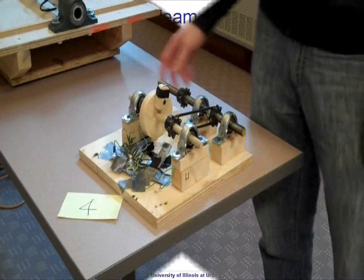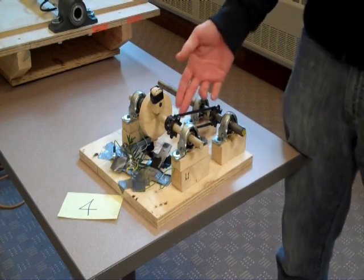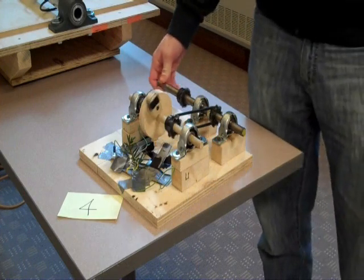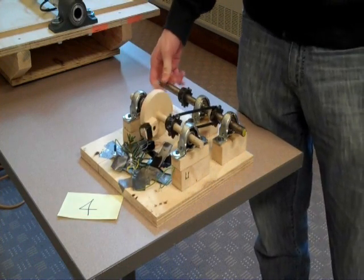Ours consists of shafts, bearings, belt, and springs, and it turns this thing that pushes down on a switch that lights up our miniature Christmas tree.